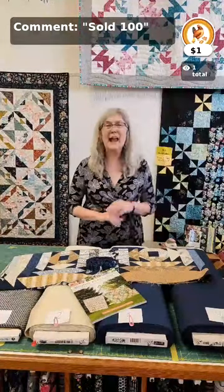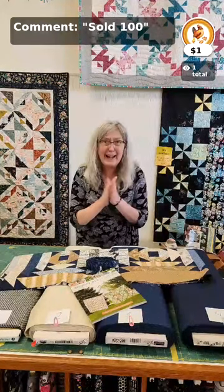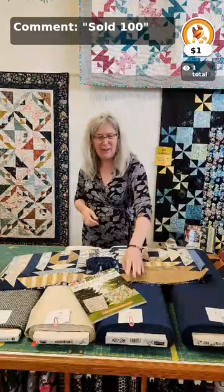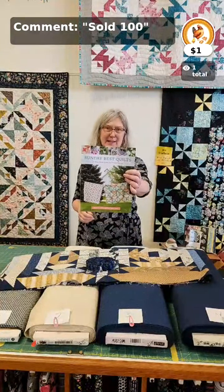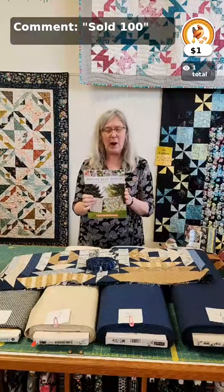Hey everybody, it's Heidi Kaisend at Hen and Chick Studio in Conrad, Iowa, and I need your help because I have choices to make about what wide back or backing fabric I'm going to use on my Day Flower quilt. I got it done and I'm going to show you the entire thing in just a minute. If you have not been following along, we have been doing a sew-along with the book Sunday Best Quilts — a great book and we absolutely love the projects in here.